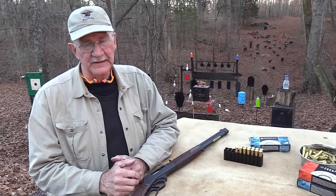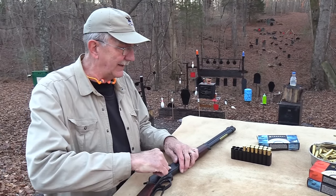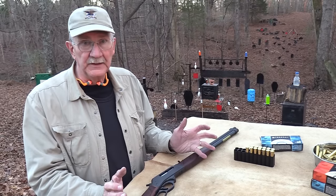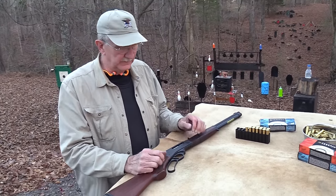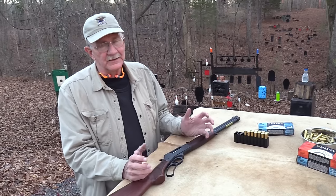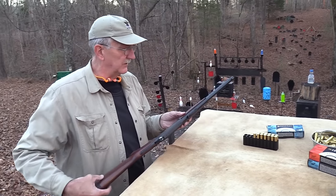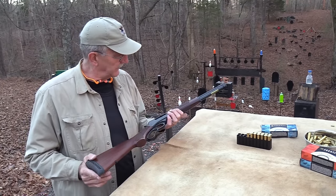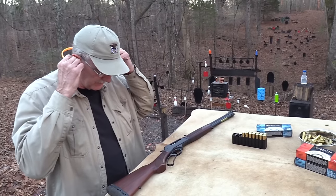A lot of people have said it's simpler, and that you have a hard time getting rounds into loading gates — and on some rifles they really are hard; I've drawn blood loading them. It's not a combat rifle, it's for hunting, and if four or five rounds isn't enough on one like this, what are you hunting anyway? I'm just such a traditionalist, such a lover of lever guns, that when someone changes a fundamental aspect of them it's been a little difficult to accept, but this really does seem like a nice rifle.